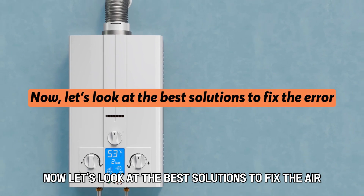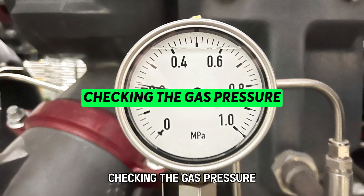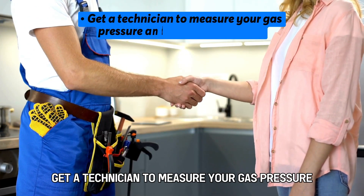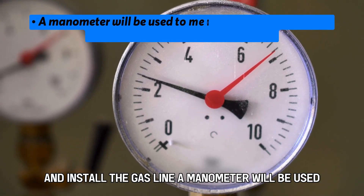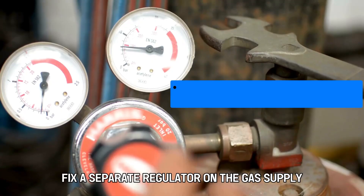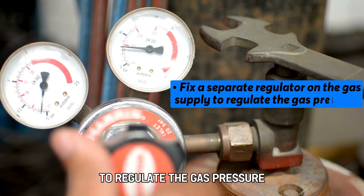Now let's look at the best solutions to fix the error. Checking the gas pressure: get a technician to measure your gas pressure and install the gas line. A manometer will be used to measure the amount of gas pressure required to run your heater. Fix a separate regulator on the gas supply to regulate the gas pressure.